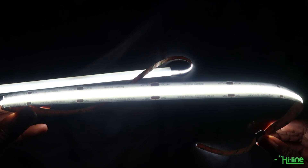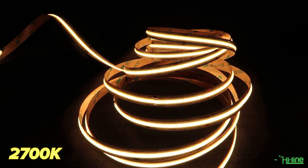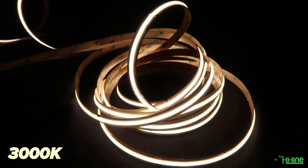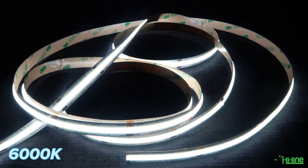The LED strips are available in different color temperatures starting from 2700 Kelvin, 3000 Kelvin, 4000 Kelvin, and lastly 6000 Kelvin.